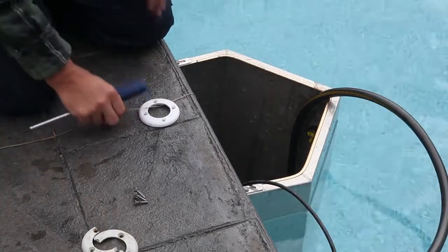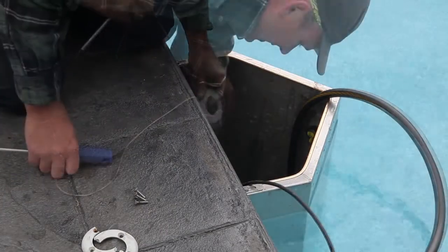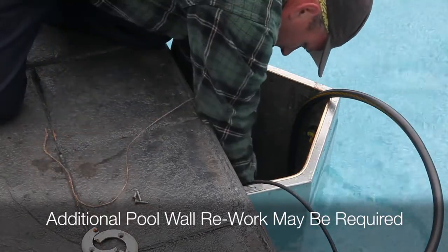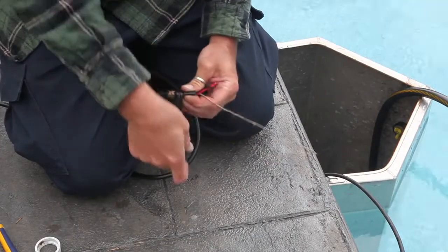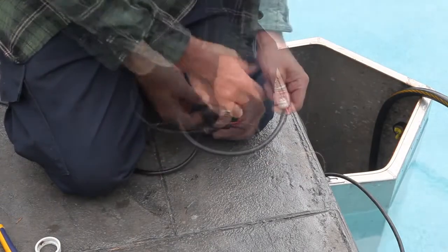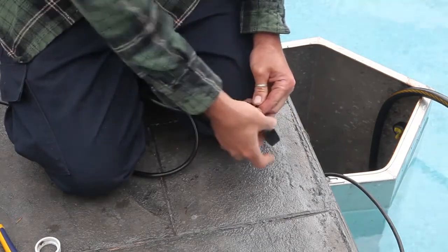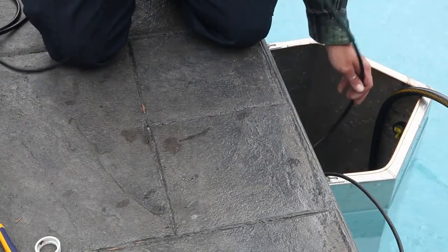Next, thread the ring cap on and secure it with four screws. Then attach the twine you just pulled through to the TRIO light wire, and thread it back into the conduit.